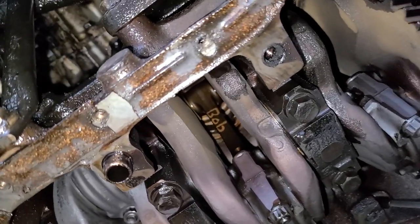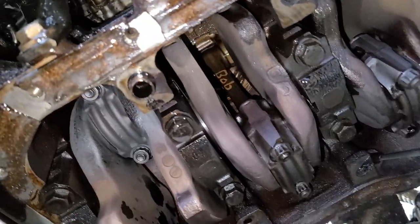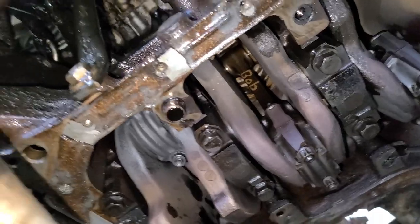Well, if this engine was rebuilt, it was by a guy named Bob. Some guy named Bob wrote his name on a connecting rod. Bob, I hope you did a good job here, buddy.